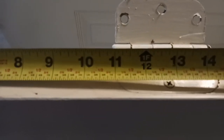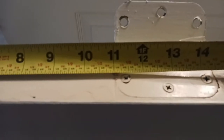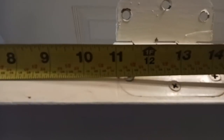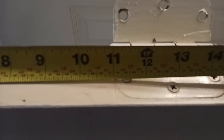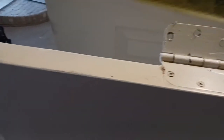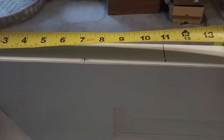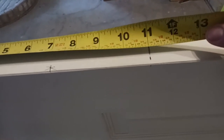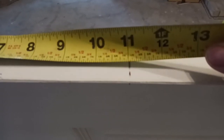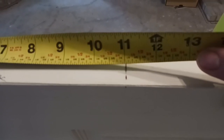I measure from the edge of the door — it's 11 inches and a sixteenth, so 11 and 1/16. I went ahead and marked everything before I put the jig down, and it's 11 and 1/16 here as well. I like to try to be pretty precise when I do the hinges.